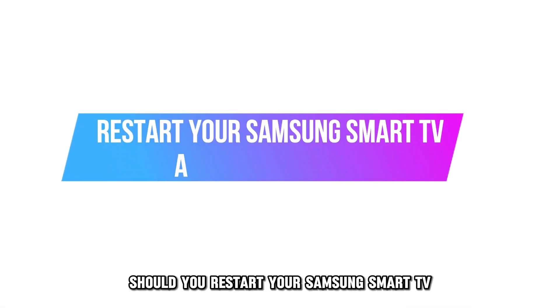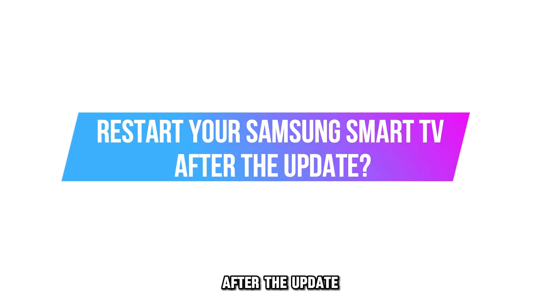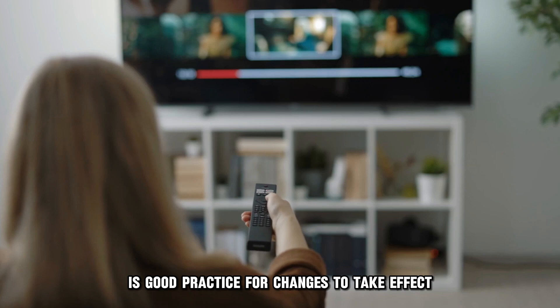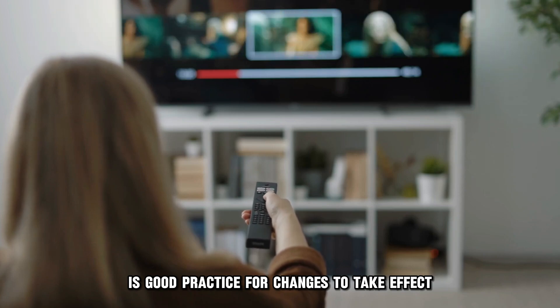Should you restart your Samsung Smart TV after the update? Yes, restarting your TV set after the update is good practice for changes to take effect.